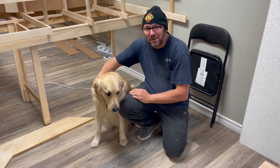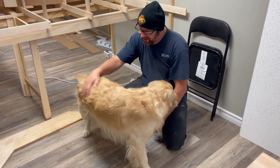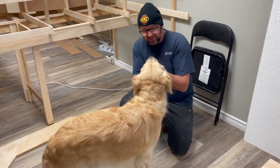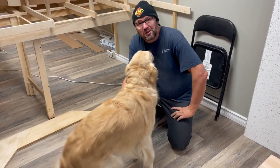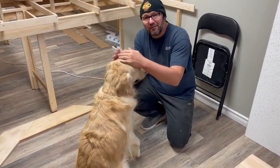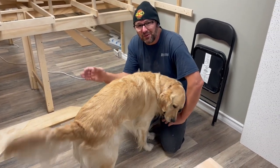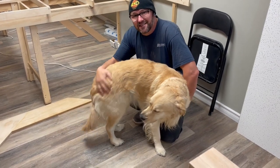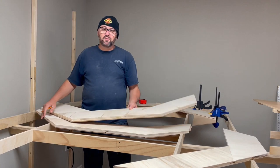This is my guy Dallas — I'm sure you guys hear him ticking everywhere in the videos. He's always on my intros. He's my three-year-old golden retriever — he just had a birthday. He is always with me, my faithful companion in the basement for the construction build of the Green Bay and Western lines. Just wanted to introduce you guys to Dallas.